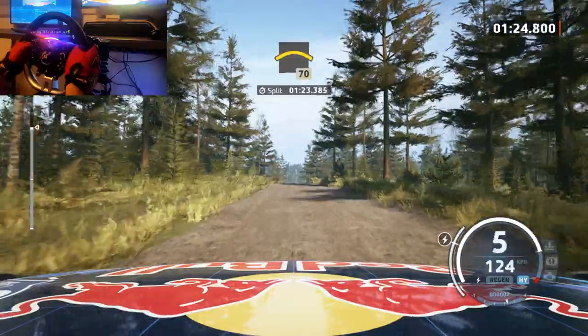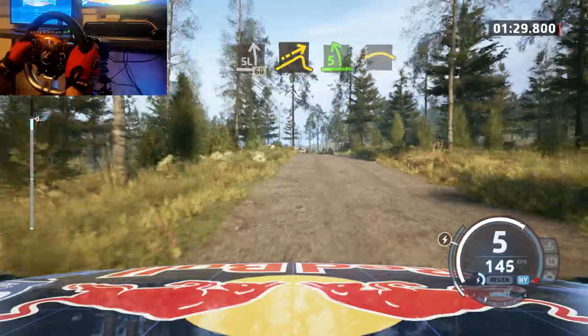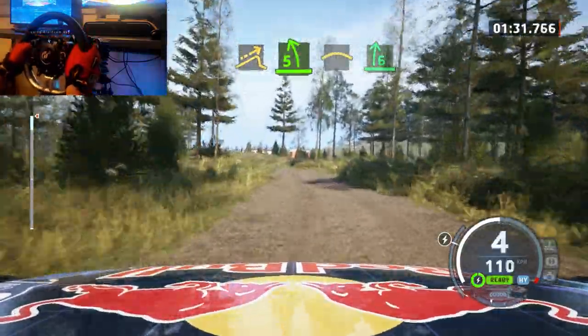Long crest, 70, slight left, 60, small jump, and late 5 left, tightens, hit a crest, and 6 right, open, long.